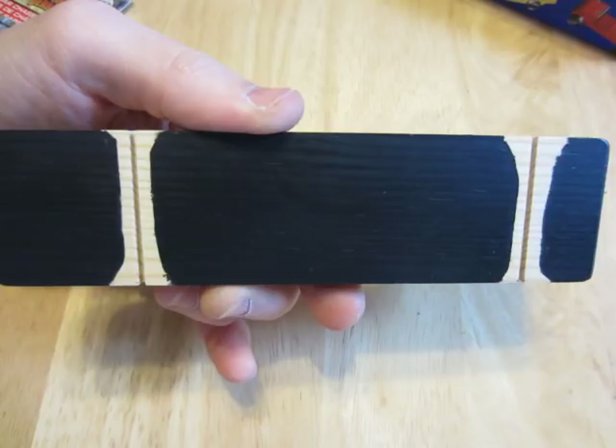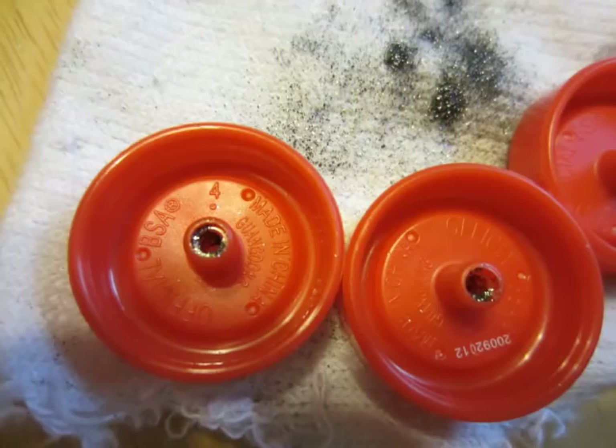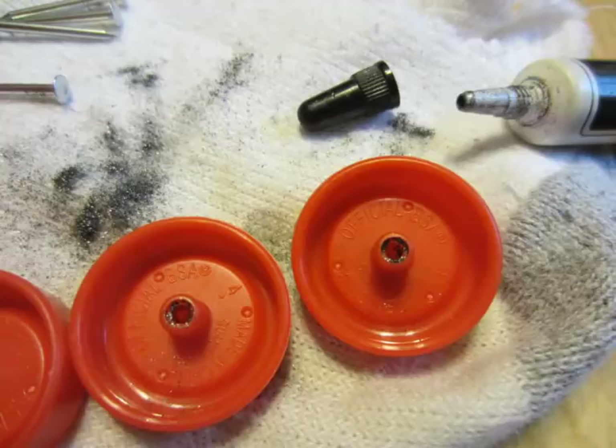Graphite is a very slick, dry lubricant and is strongly recommended. After the paint is dry, lightly coat the bare wood, each axle, and inside each wheel center with some graphite. This will greatly improve the rotation of the wheels.